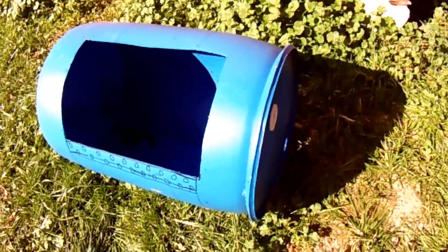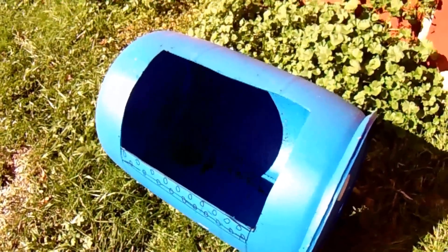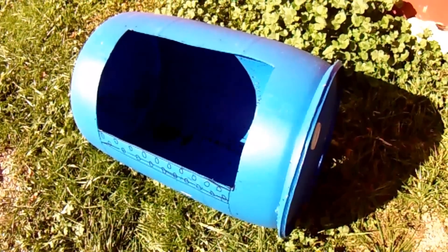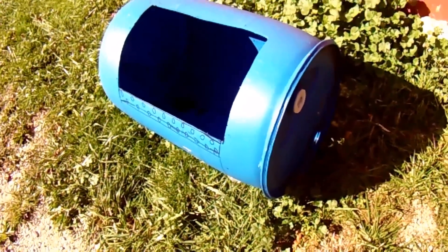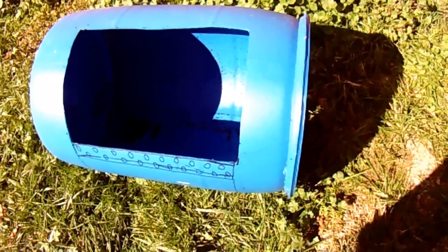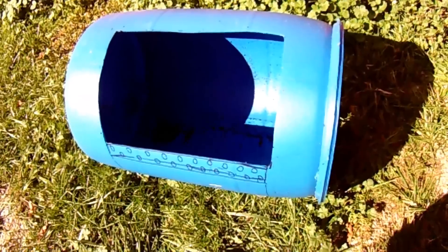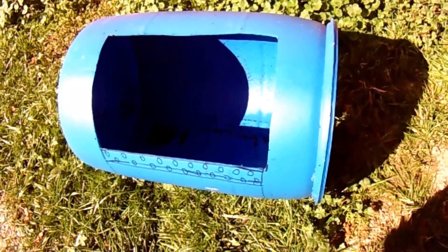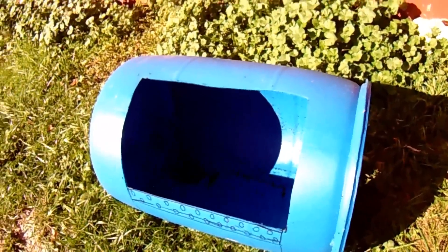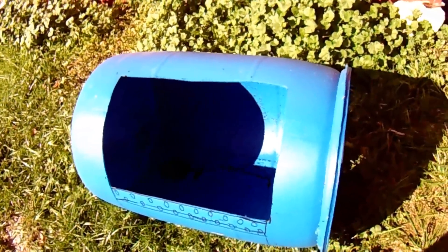I ran about three batches of hot water through it to get the smell of weed killer out and bring it to what I'd consider safe levels. I've used that barrel hundreds of times without a problem, but obviously you want to avoid that situation. Try to go for a food-grade barrel like these — I actually bought these on Craigslist marketed as rainwater barrels for around thirty dollars, which isn't a bad price.